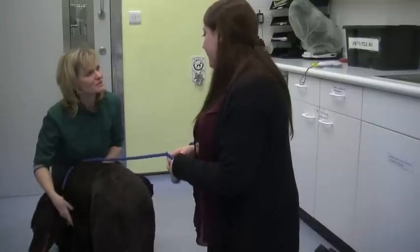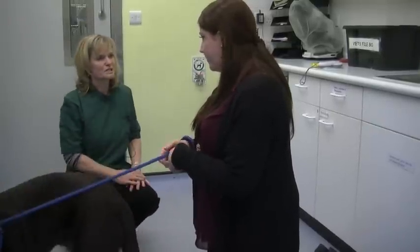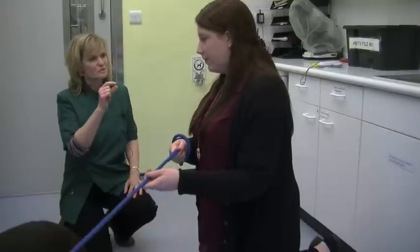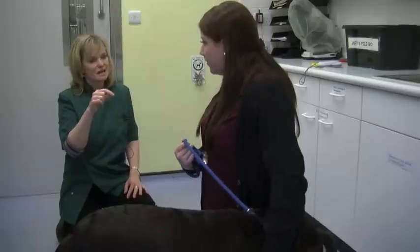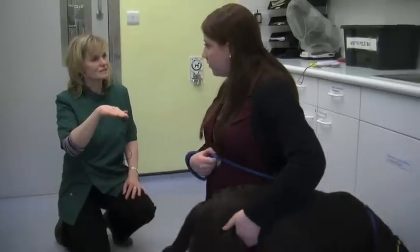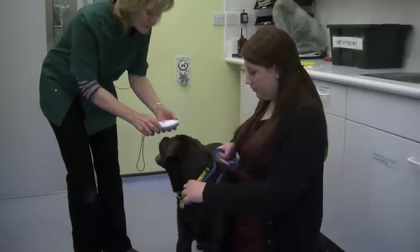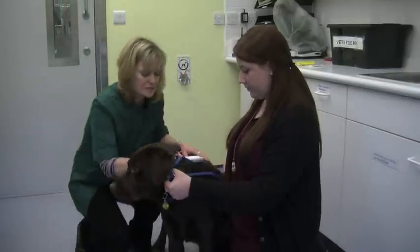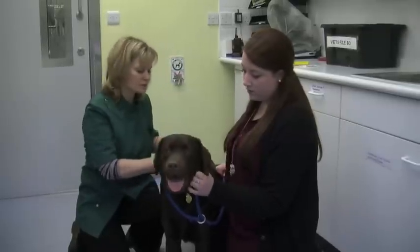So he's here today for microchipping — it's quite a simple procedure and it just involves putting a small microchip, which is about the size of a grain of rice, between the shoulder blades just under the skin. I've microchipped a lot of dogs over my time, especially here at Dogs Trust as we microchip every dog that comes in. First of all we'll just check with our scanner to make sure he's not already had a chip — no, that's not picking up on one.